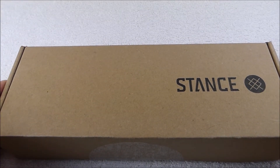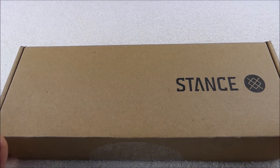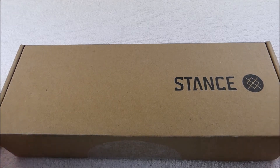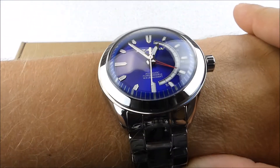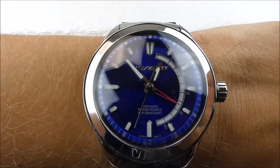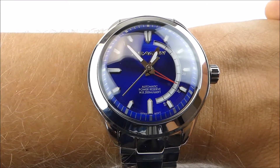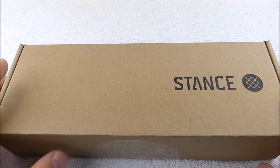Hello everyone, welcome back to another unboxing. Today we're going to do a quick box opening from one of my other subscription companies. This one is Stance — it's a sock subscription. Before we get to that, just to keep it watch-related, I am wearing my Aragon Anti-Gravity, which still is a favorite of mine and gets a lot of wrist time.